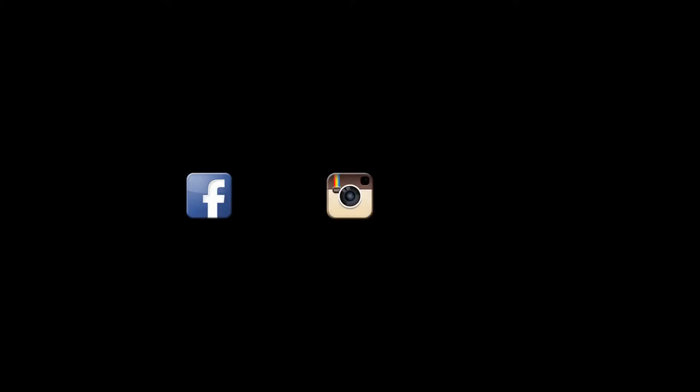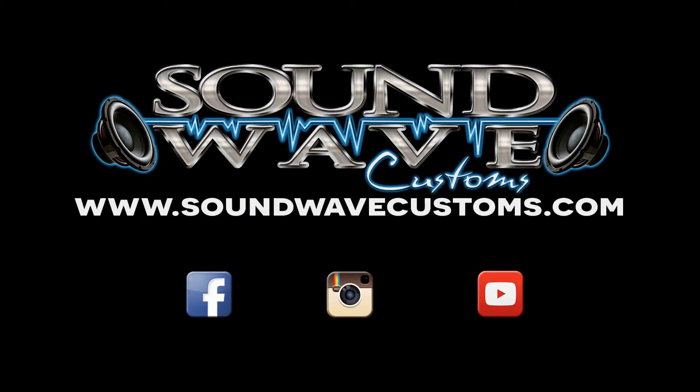Email us at soundwavesvb@gmail.com, like us on Facebook and Instagram, check us out on YouTube, and visit soundwavecustoms.com.